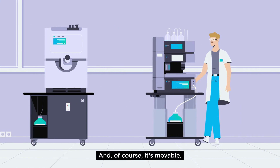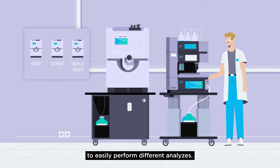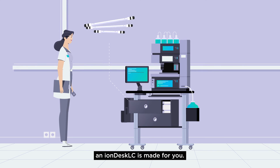And of course, it's moveable with lockable caster wheels to easily perform different analyses. If you are simply running a standalone LC, an IONDesk LC is made for you.